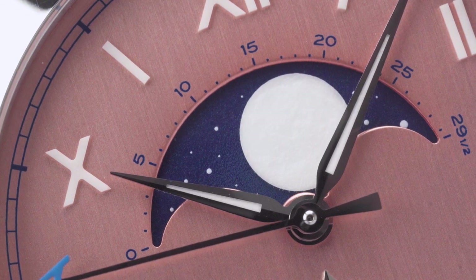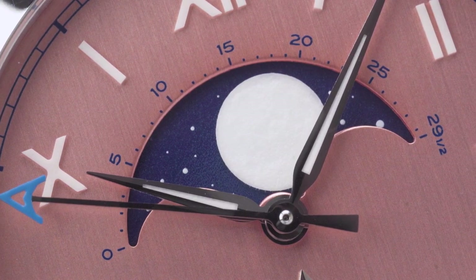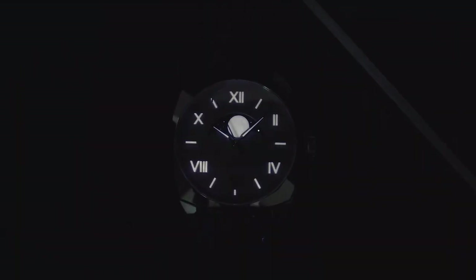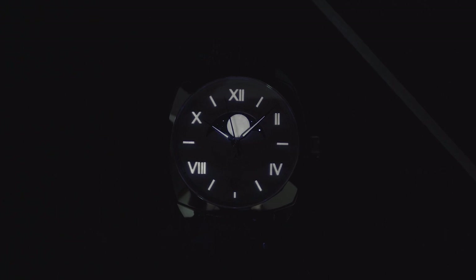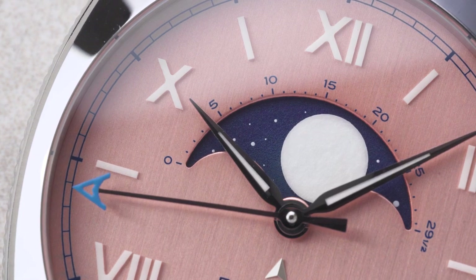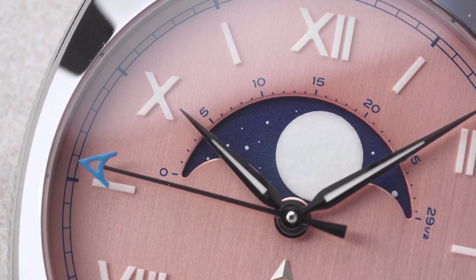The Moonphase of the Eddington uses a midnight blue disc that features tiny stars and a loomed white moon. This disc, and the others in the collection, have all been meticulously hand-painted in Switzerland to provide an artistic flourish that's got much more character than a flat printed disc.